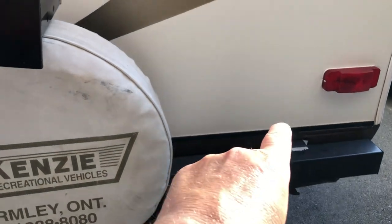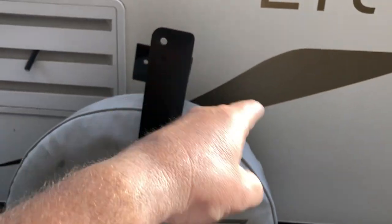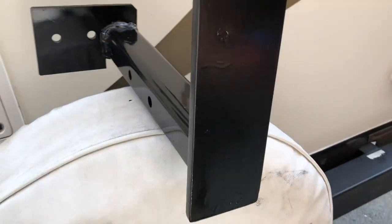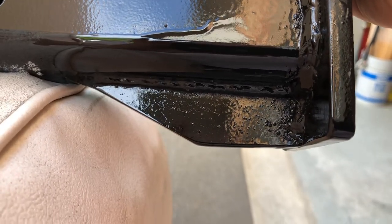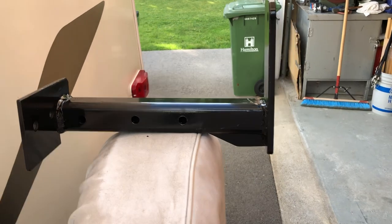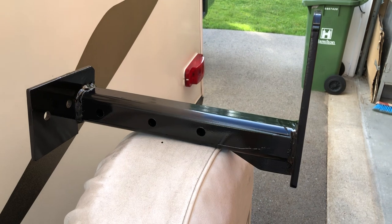On the backside is a piece of three-eighths thick, three inches wide, about nine inches long with a hole drilled into it — this is for the passenger side. This will allow me to put a ratchet strap from the plate up to my bike rack, so it takes out any wobble and so forth. On the underside, I've also welded on a little gusset plate just to give a little extra strength and keep it from wiggling back and forth.